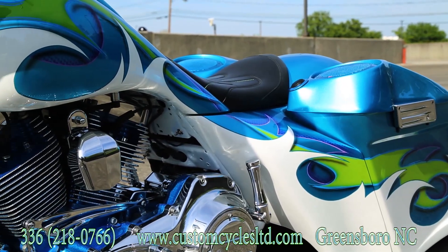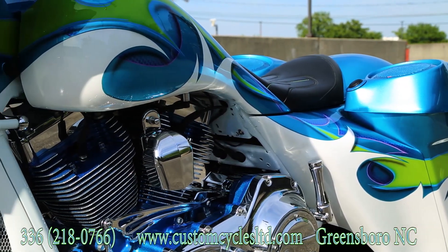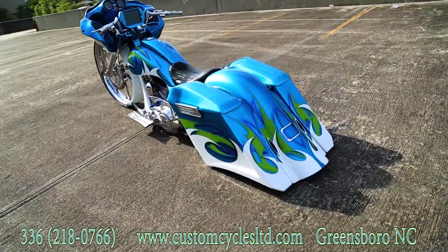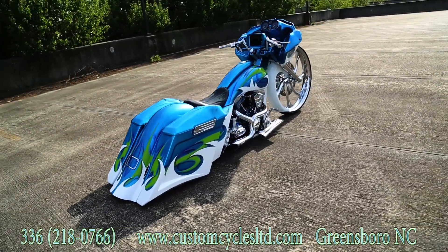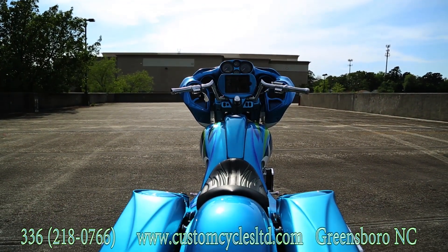There's a 6-gallon stretch tank with extended side covers. It has TOL 8-inch rear bags and rear fender in the reverse scallop series. There's also a set of single 6x9 lids.